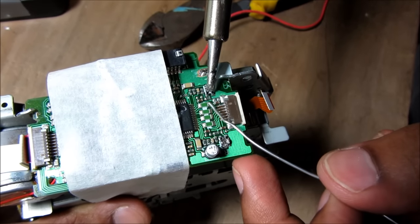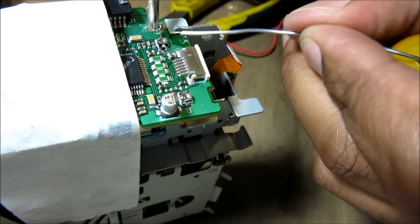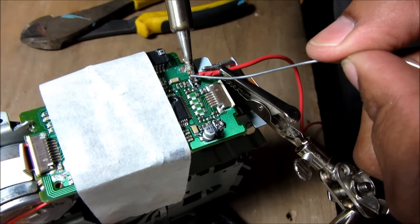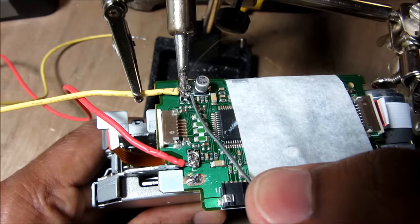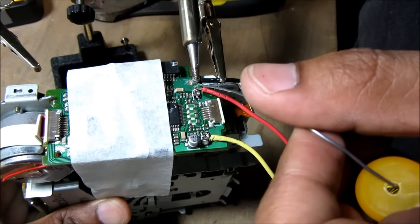Now we're just applying a little bit of solder to the contact of the right terminal, and we're just applying some more solder to the left terminal here. Okay, we've got the wire in place on the right side — we're just going to solder the wire in. And we're just soldering the wire for the other side. Finally we're soldering the ground connection onto the PCB.